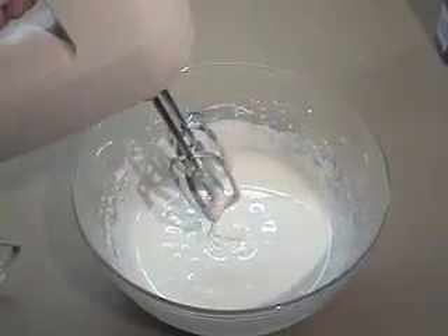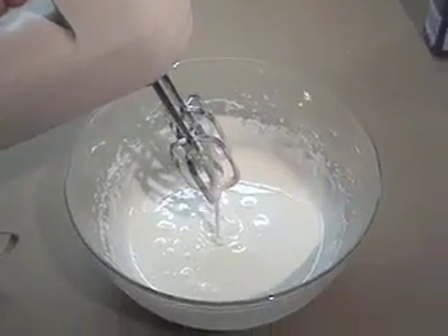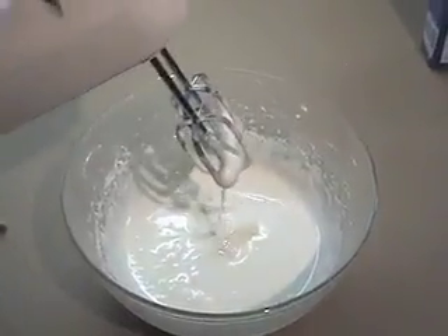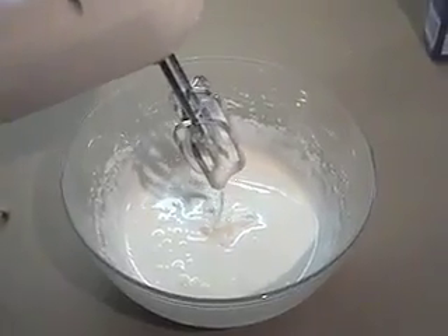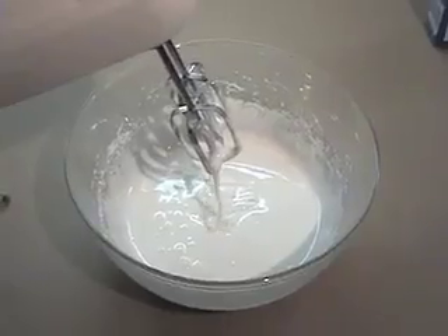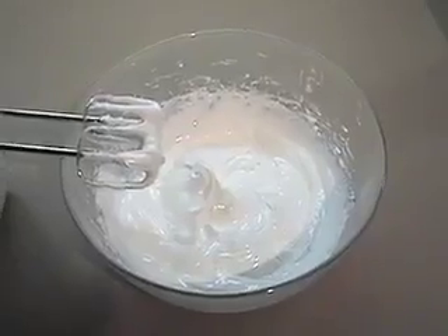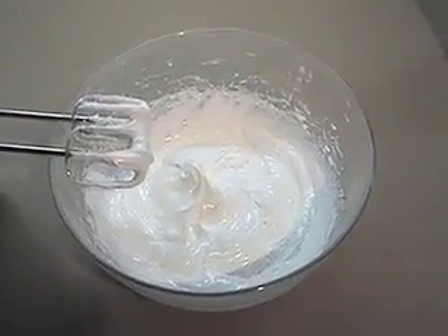Since this is such a large batch of royal icing, we're not going to make all of it into spiders because that's a lot of spiders. You can reserve some of this for your cookies at this level, and then keep going with the rest, making it stiffer and adding black for your spiders. Here you can see we have reached just about the stiff peak stage — it will hold its shape, but it will flop over just slightly.